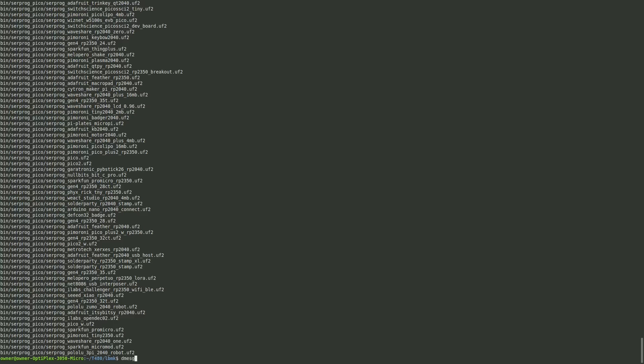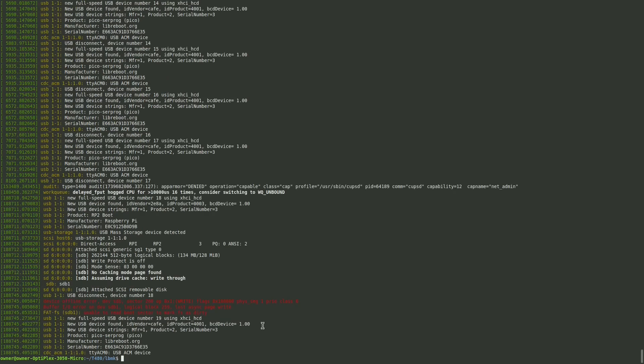To find out what device it is, run dmesg. You can see it's now presented — it even has the manufacturer listed as libreboot.org. In our case it is ttyACM0, and we'll need to remember that when running our flashprog commands.